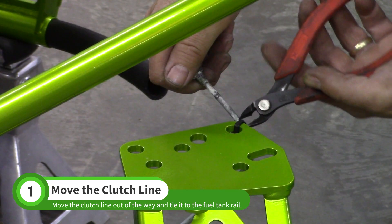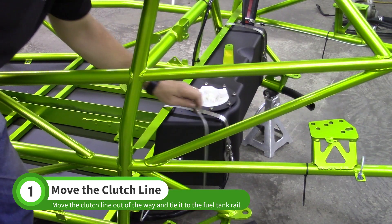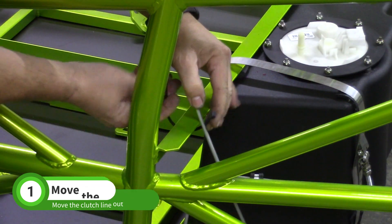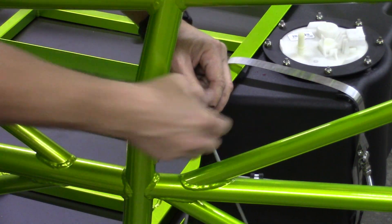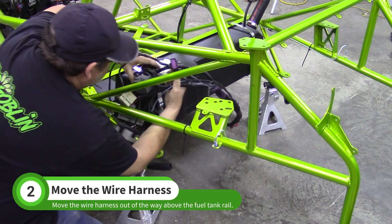If you're building a manual car, move the clutch line out of the way and zip tie it to the upper fuel tank rail. Wrap the wire harness around the end of the fuel tank and up over the fuel tank rail.